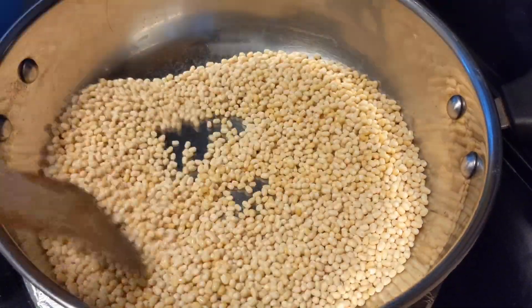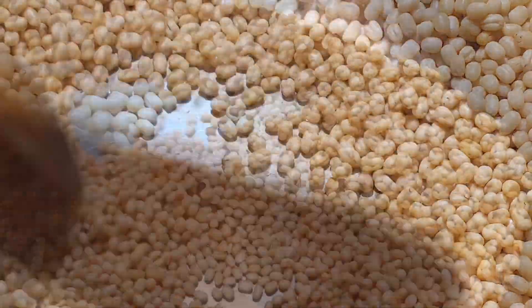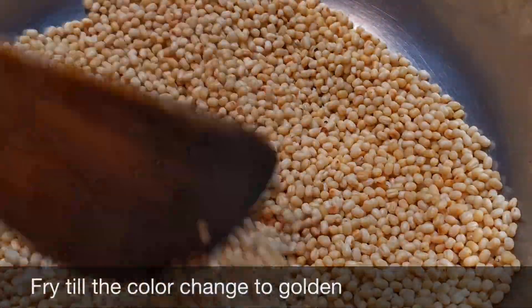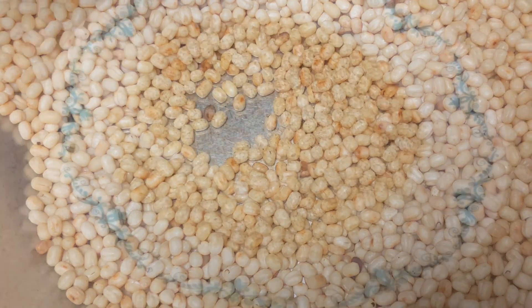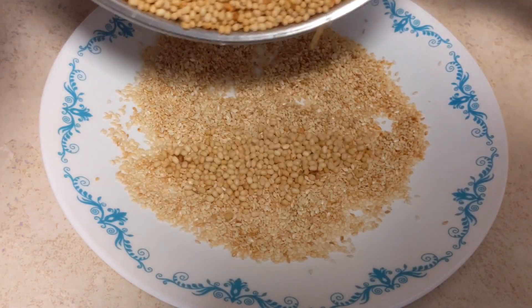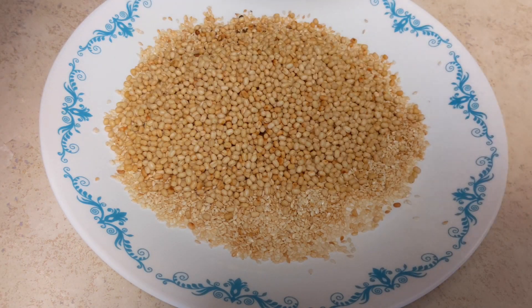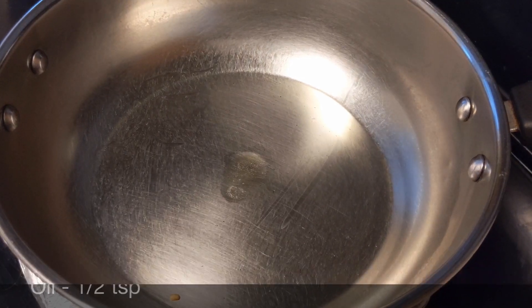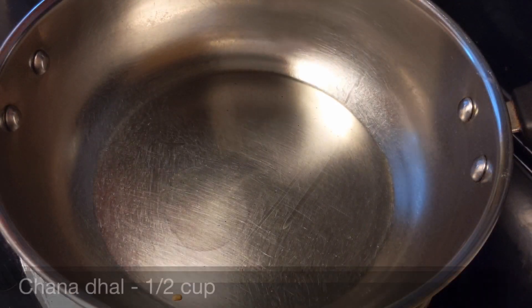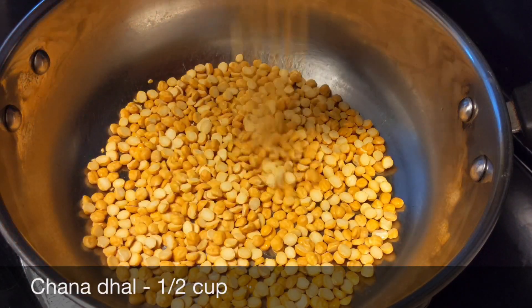Put the heat on medium and it will be cooked. Put the stove on the stove and put the stove on the plate.